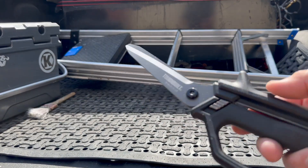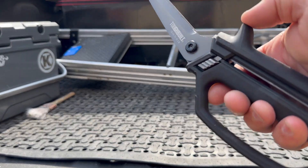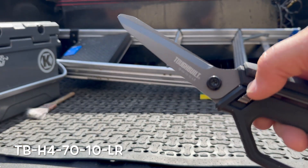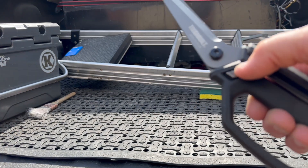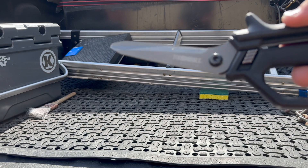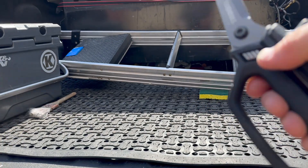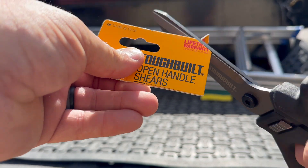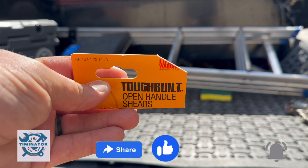There was also a pair of shears, and these are spring-loaded. It's got a thumb guard right here and it actually locks in place — they lock closed. These are the open handle shears, and super, super nice. I'll put links to all this stuff in the description with the part numbers. That is the new shears from TuffBuilt — really, really nice. I've cut several things; I actually cut open the packaging with it, so you'll see how nice of a cut that makes.